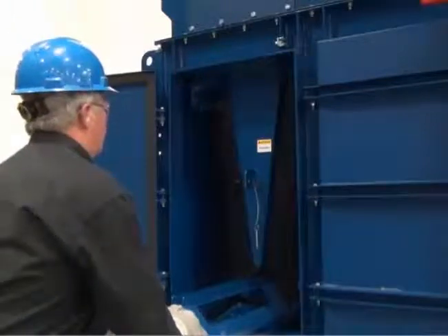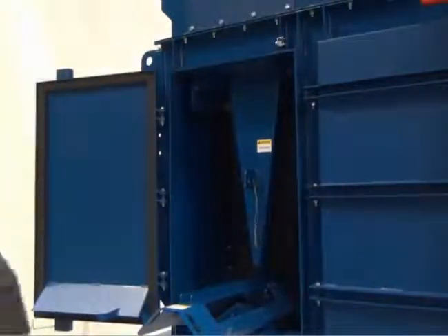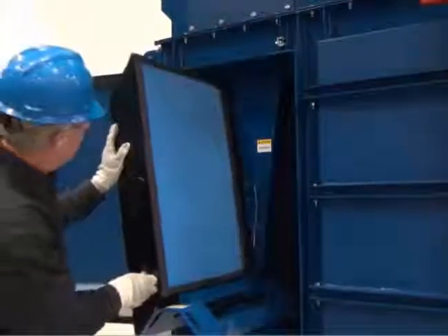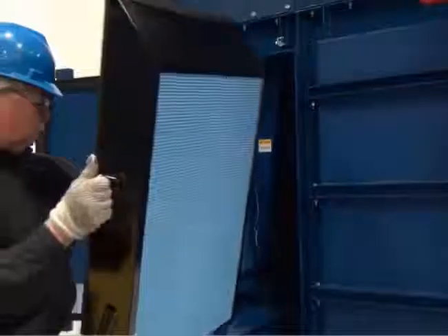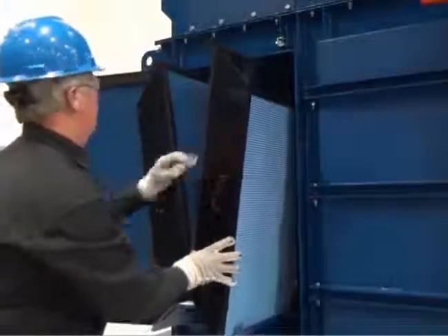Grasping both handles of the tray, rock the tray and push the filter tray back into the collector to position it for the next set of filters to be installed. When putting the next set of filters in, be sure to push the filters all the way in so they make contact with the first set of filters. Continue this process until all filters are installed.